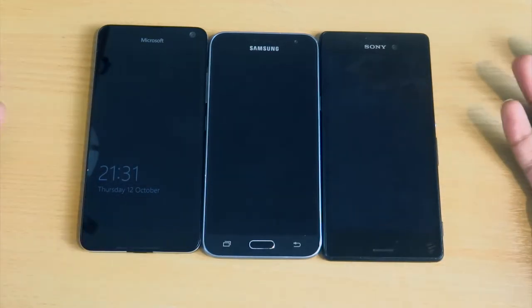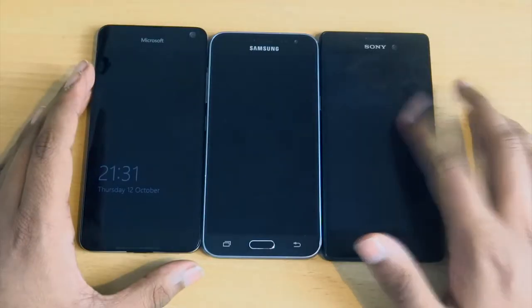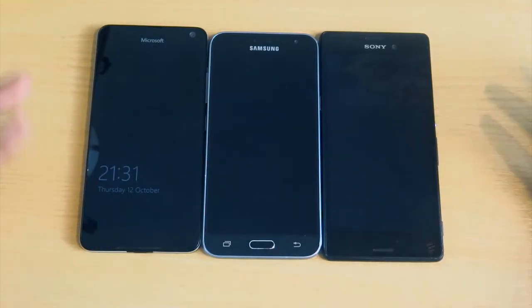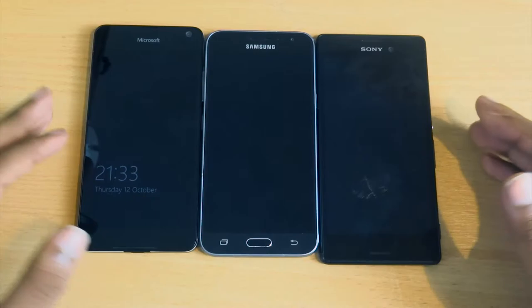To keep things simple: for overall appearance, I'd rate the Sony 7 out of 10, the Microsoft 6 out of 10, and the Samsung 4 out of 10, because it's quite a bit bulkier and smaller than the other two.